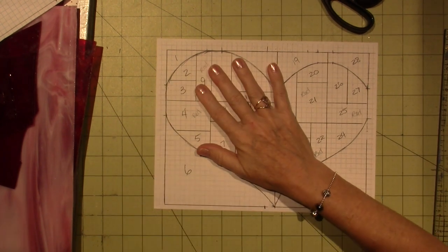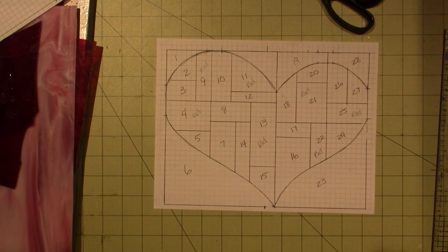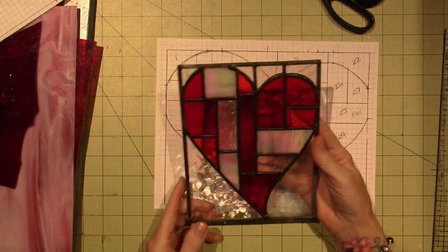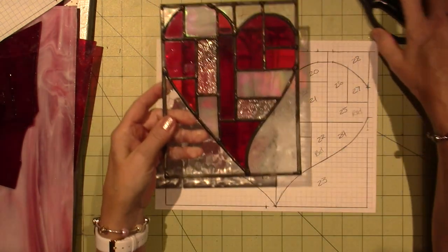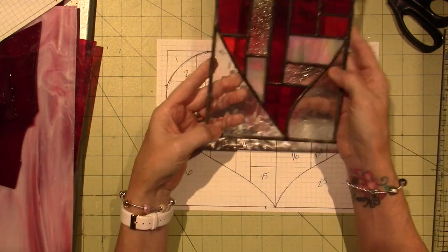I'm going to go grab this piece that I did. This is a bit smaller, but it's pretty much what I have in mind — something along these lines but just bigger. So I'm going to use red, pink, and clear glass.